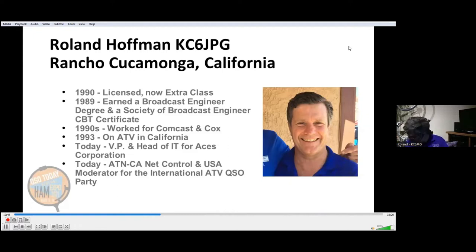Thank you, Mike. Hello, I'm Roland Hoffman, KC6JPG. I'm the Digital Systems Director for the Amateur Television Network, and I'm also the Net Control Operator for our Southern California and Nevada Chapter for ATN. How did I get started? Well, in 1993, I wanted to watch NASA Select and watch the space shuttle programs while they're on a mission.